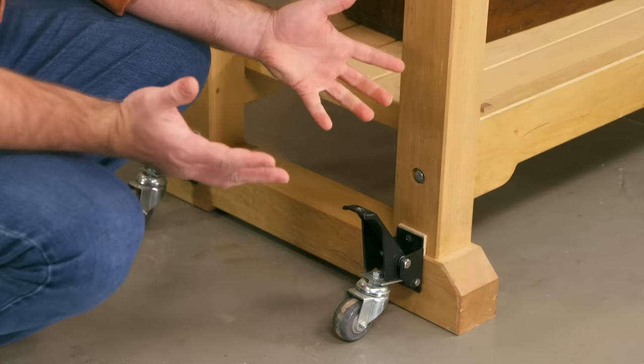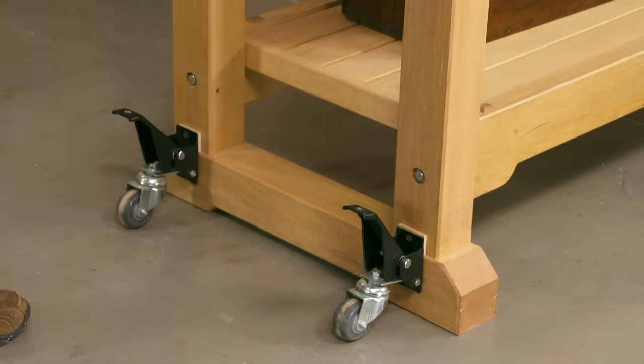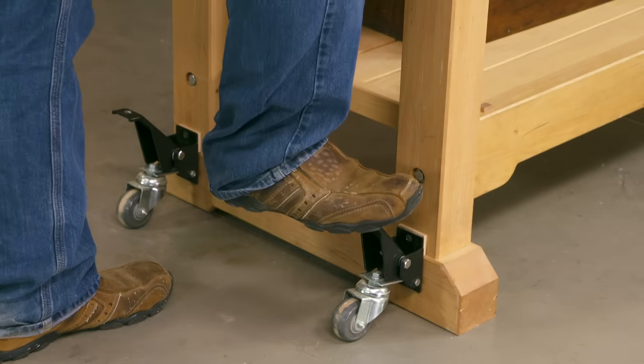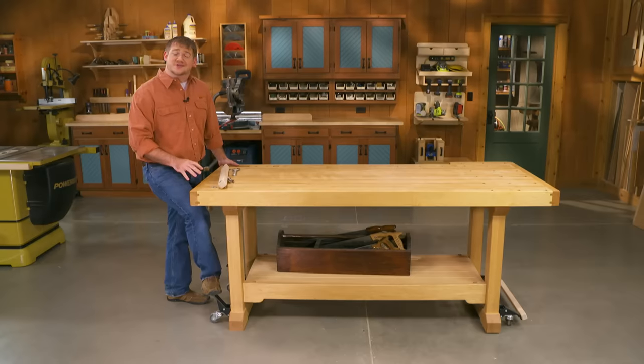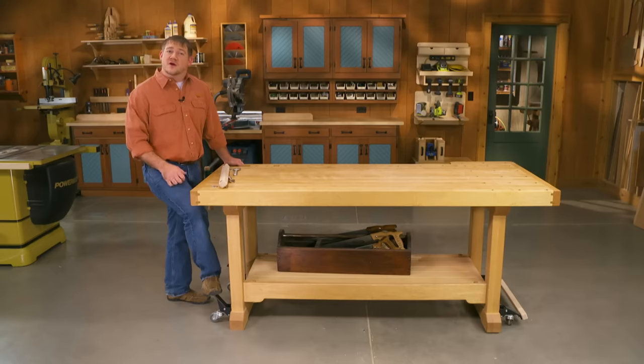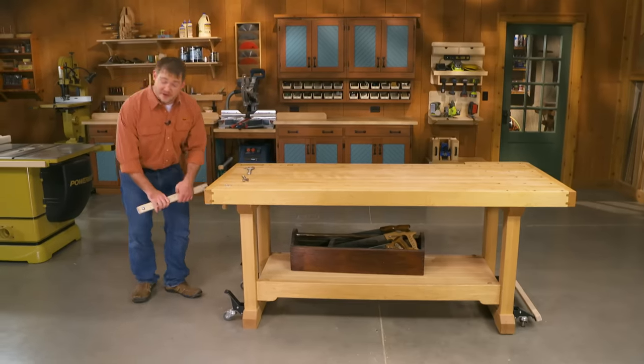These casters are actually designed for workbenches. But what we found is when we were lifting up the bench and engaging the casters, the four individual casters started to cause the workbench frame to twist and warp as you picked it up, until you got all four wheels on the ground. So we came up with a pretty simple solution to keep that from happening.